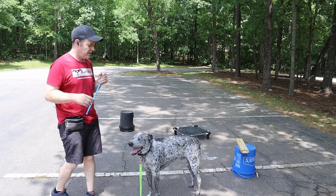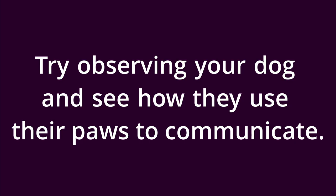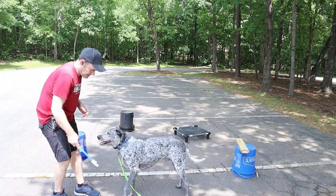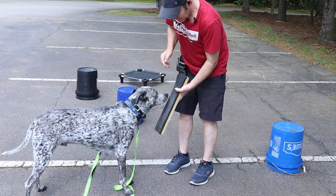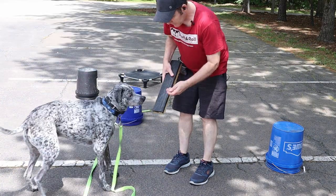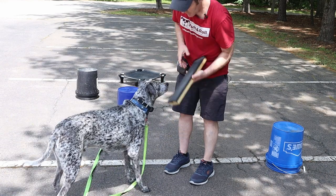You can also touch with their paws. Touch, paw — yes. Good boy. Nose.